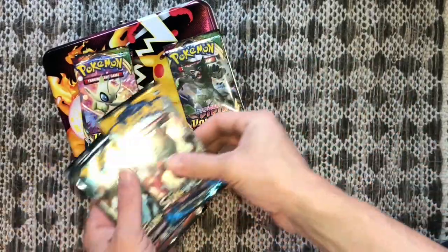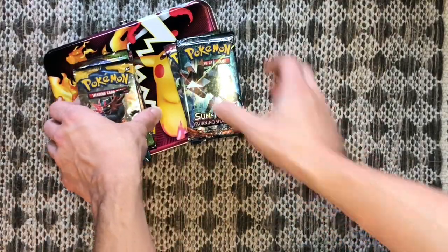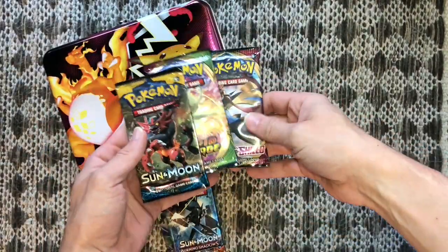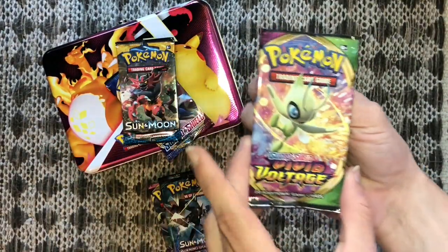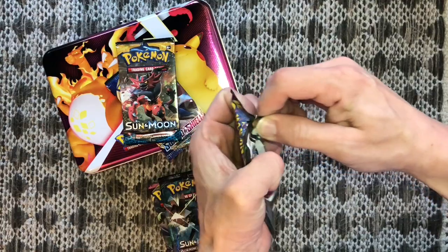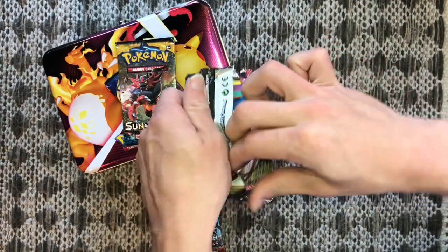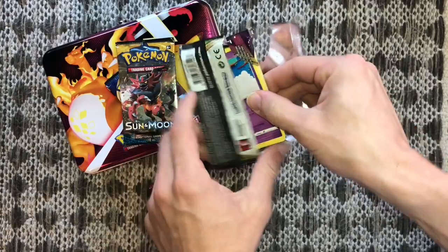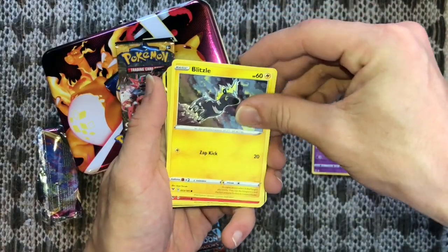Shout out to Noah one more time — I know you and your dad Matt are watching this. I really appreciate you guys subscribing and being loyal subscribers, and being able to build a local relationship and purchase some cards from you. Thank you so much — keep watching, it helps me out. And oh man, I see something right there!